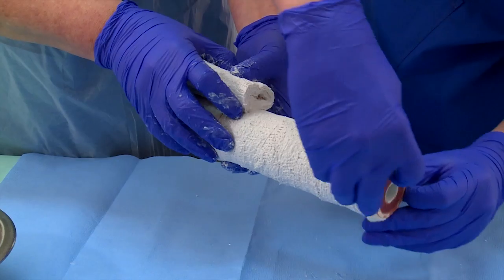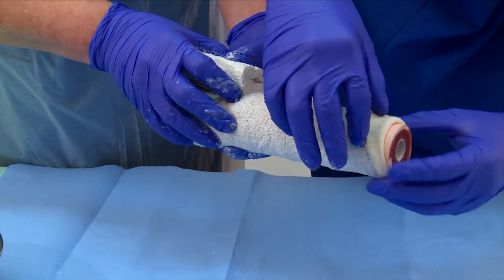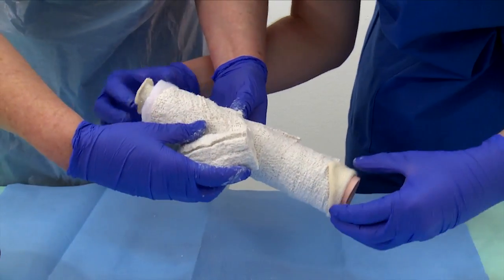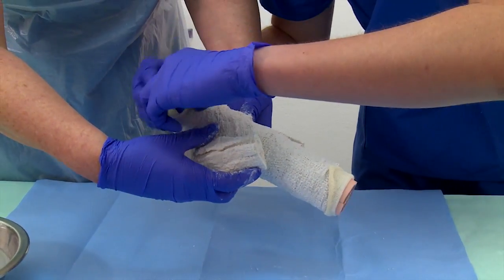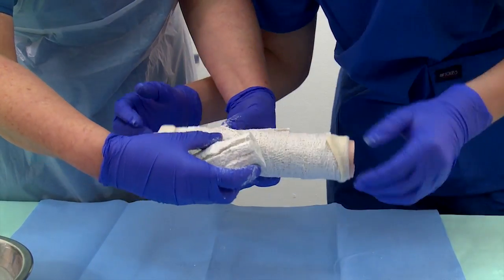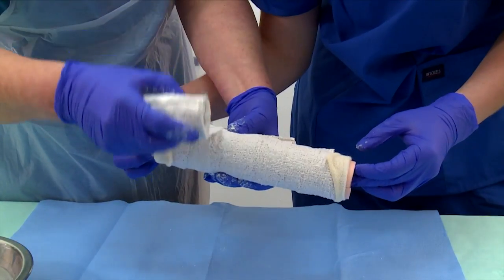Roll back the edge of the stockinette to ensure that the hard side edges of the cast are covered by the soft stockinette, to minimize abrasive action of the cast on the adjacent skin. Use water to assist in the molding process and to smooth the surface of the cast.